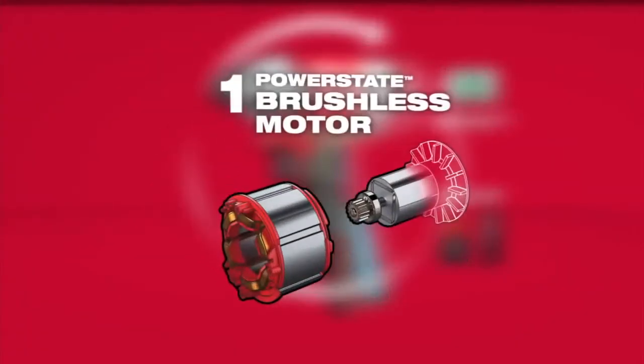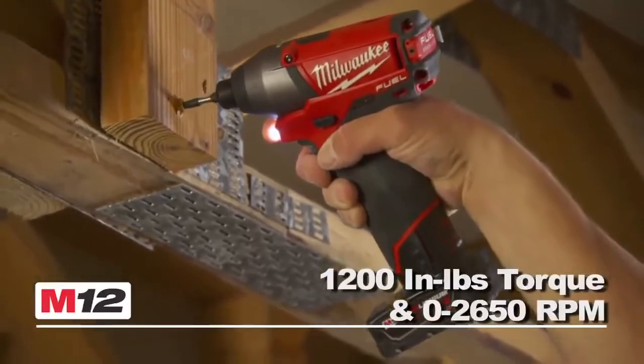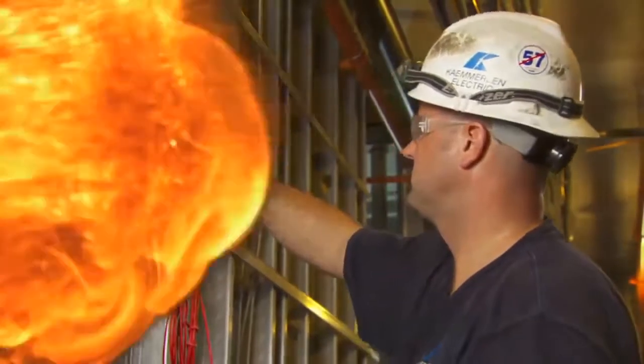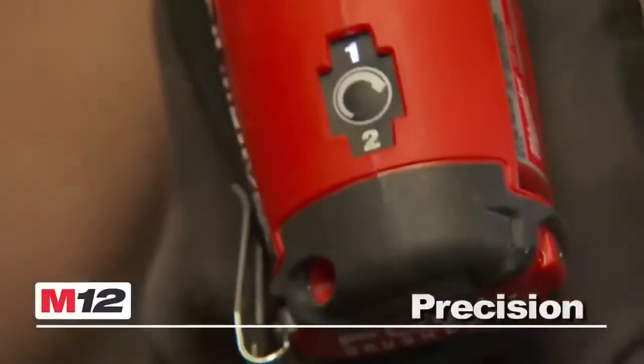The exclusive PowerState brushless motor delivers maximum power and speed, producing 18-volt performance in a subcompact tool, and provides up to three times longer motor life for maximum durability. Red Link Plus Intelligence provides advanced system communications for two-mode drive control, going from maximum power and speed to ultimate precision with the push of a button.